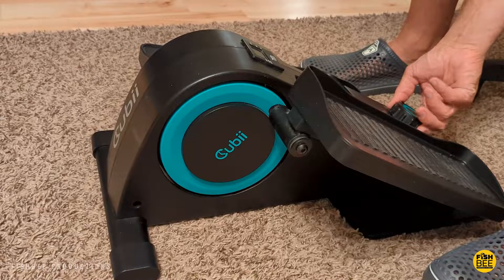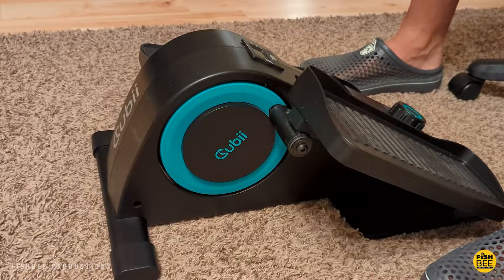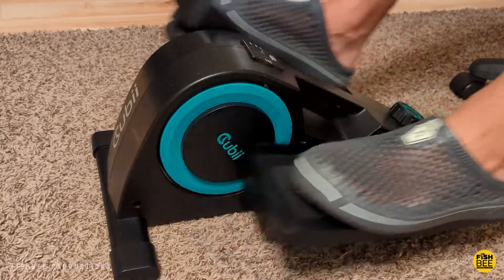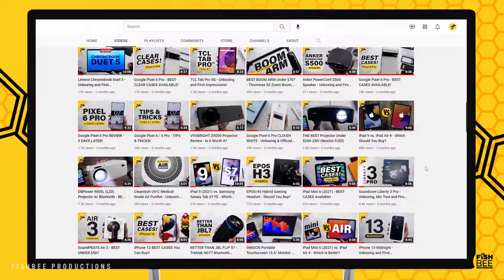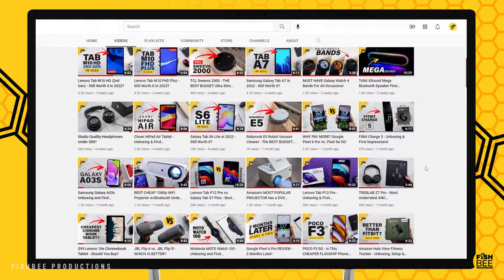Oh wow, this is a lot easier on the first setting. Thanks for watching and I'll see you on the next one.